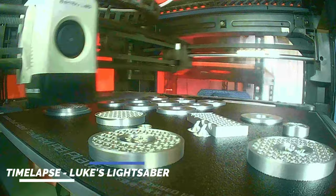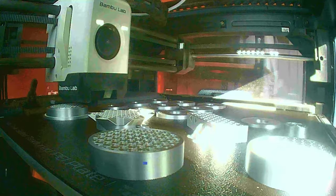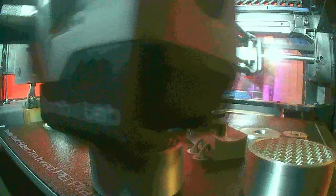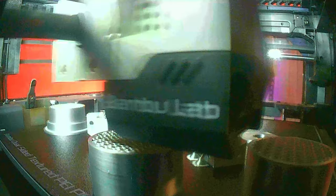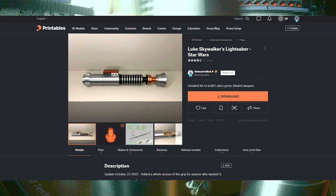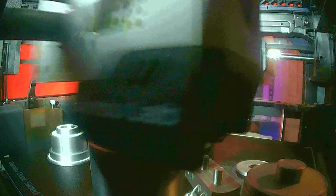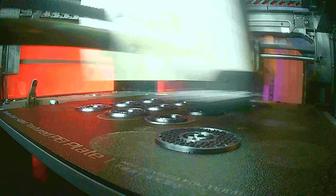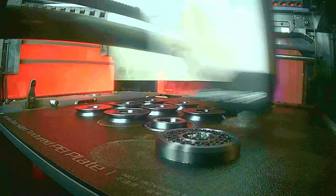For Luke's lightsaber, I wanted to go with what would be the ultimate version of his Episode 6 lightsaber — the one from Return of the Jedi, the green saber. Looking around, I found an absolutely amazing model on Printables by Unimatrix Red. This saber was absolutely fantastic — screen accurate scale, absolutely beautiful looking design.